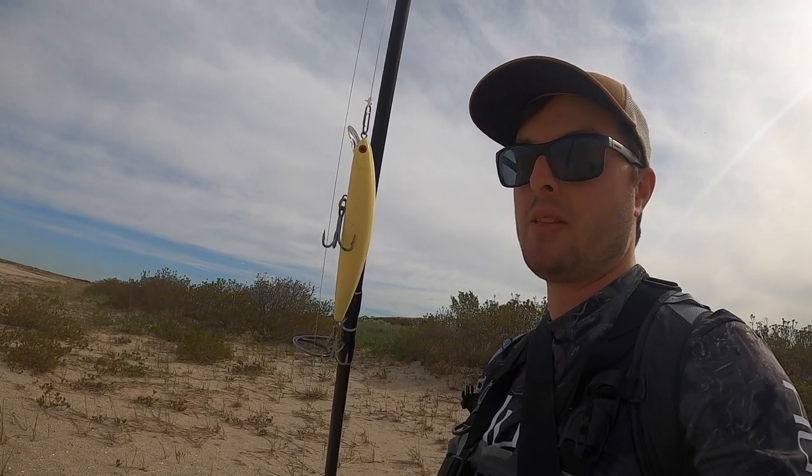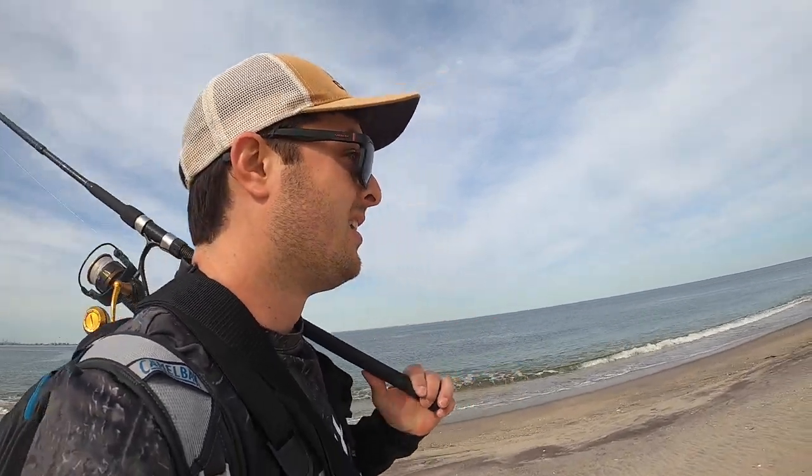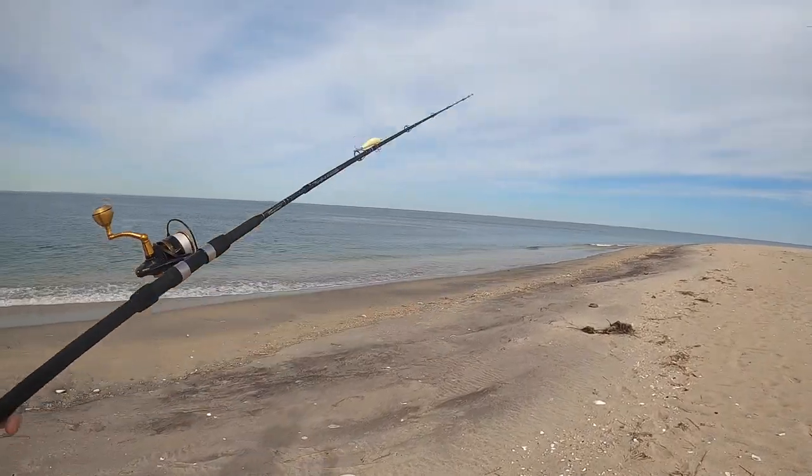What's going on everyone, thanks for tuning in. Today we're out here at a North Jersey beach, gonna work the surf a little bit. Word around the street is the bluefish are in, so I'm gonna give it a shot. Right now I'm starting off with a good old SP minnow, bone color, tied on a Penn Slammer with 30-pound braid. I got my surf stuff and something in the backpack I'm gonna show you guys here soon — really really interesting.